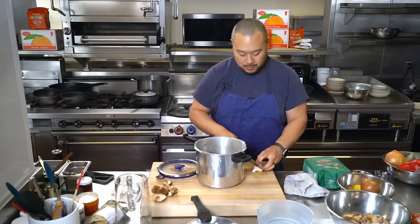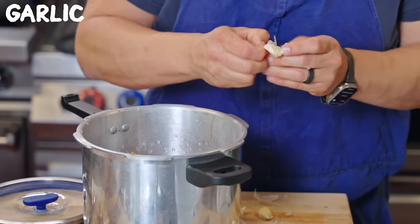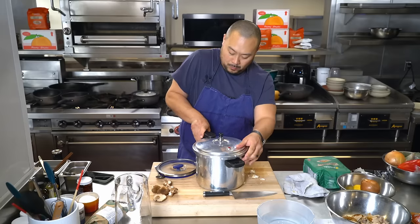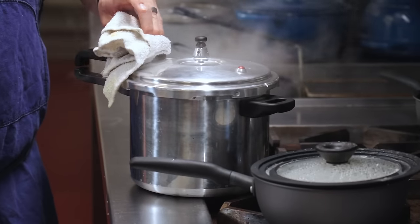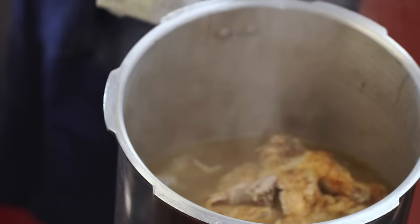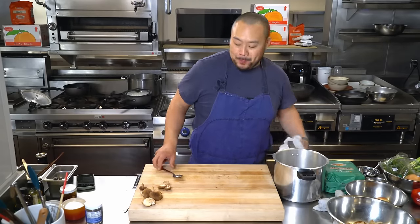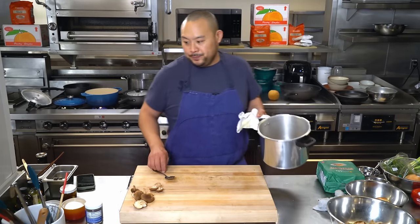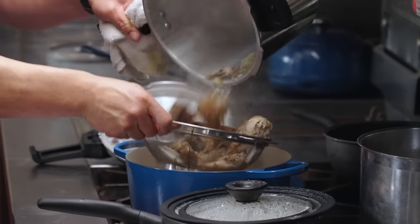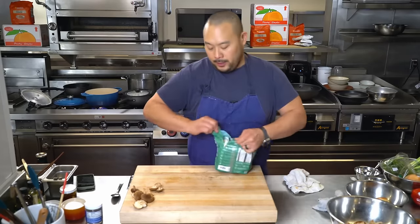Cover it in water. Let's make this soup. Tasting good. So I'm just going to strain this, and now I'm going to start flavoring this and cooking noodles simultaneously.